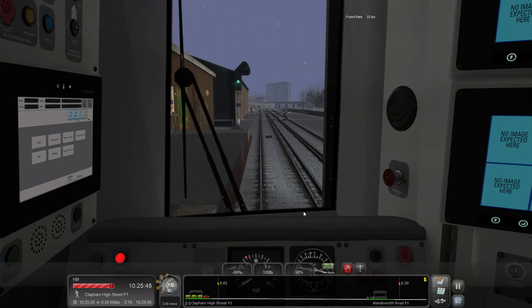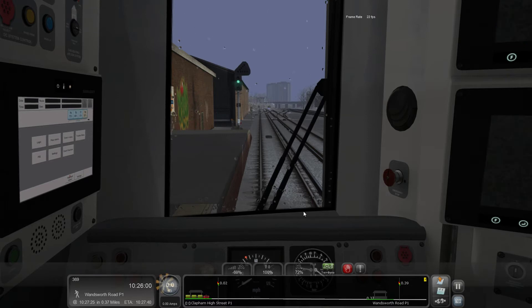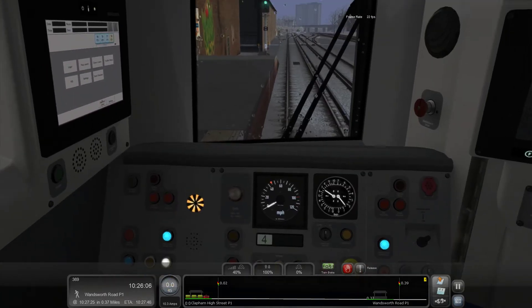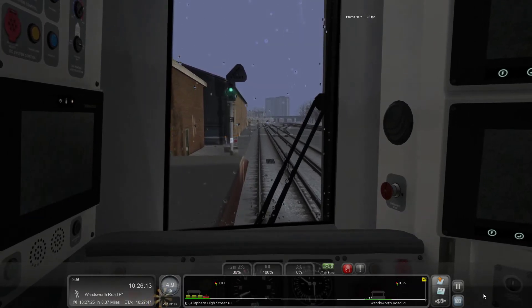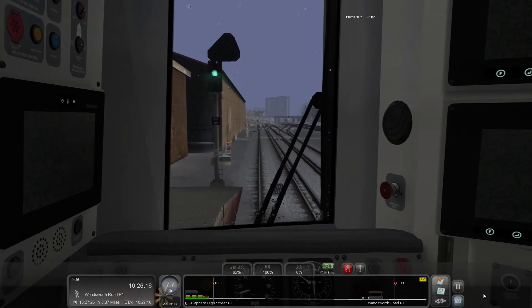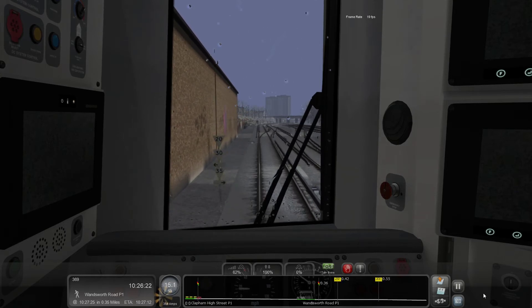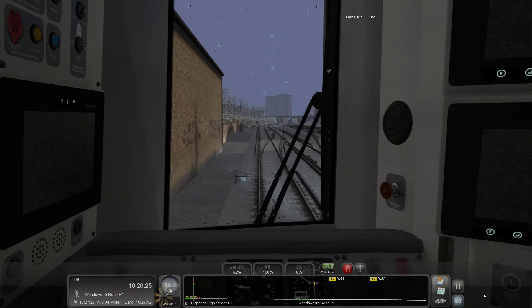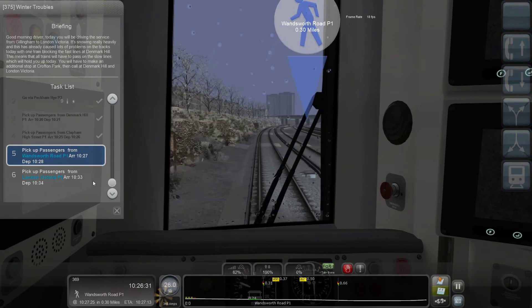I could thoroughly recommend the Backdated Trainsim North London Lines. The video was going to be of that tonight but I'm waiting on a scenario that's going to be pretty special. When Chris gets round to it — he's also working on a modern day North London Line scenario, which will come first, and I think it sneakily includes some S stock and some other bits and pieces. We've got next stop and then it's Victoria.